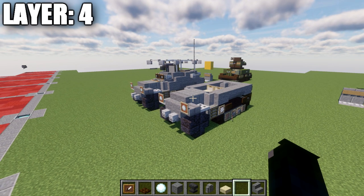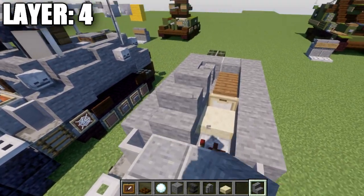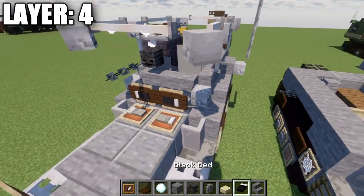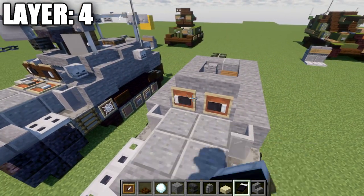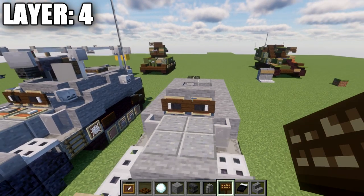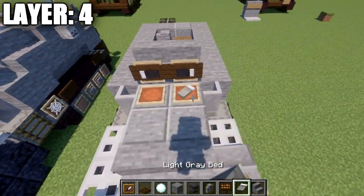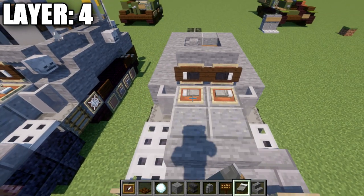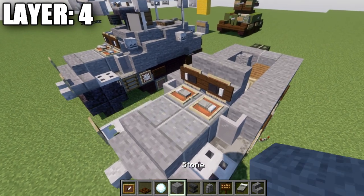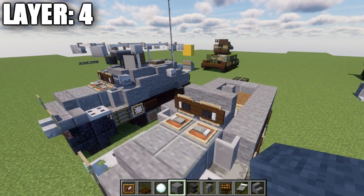For layer four, place stone stairs on top of this section. Then place item frames across those stairs and put black beds in those item frames. If on Java, place dark oak signs on the sides of the stone blocks. You can also place item frames on top of the two polished diorite blocks and put light gray beds in those item frames, rotating them to face the sides — this is a Java-only feature. On bedrock or pocket edition, just place item frames on the stairs for the viewports.